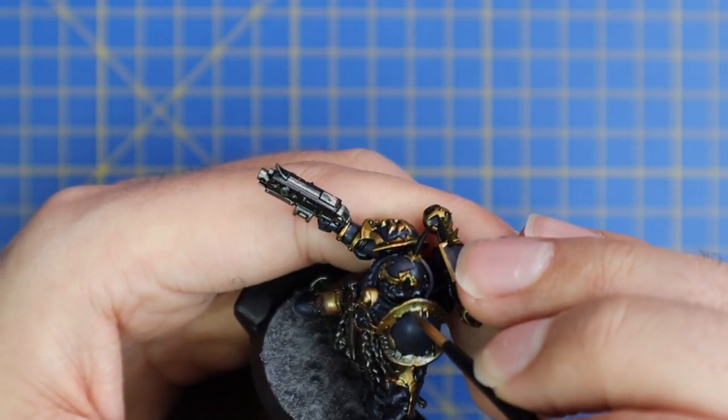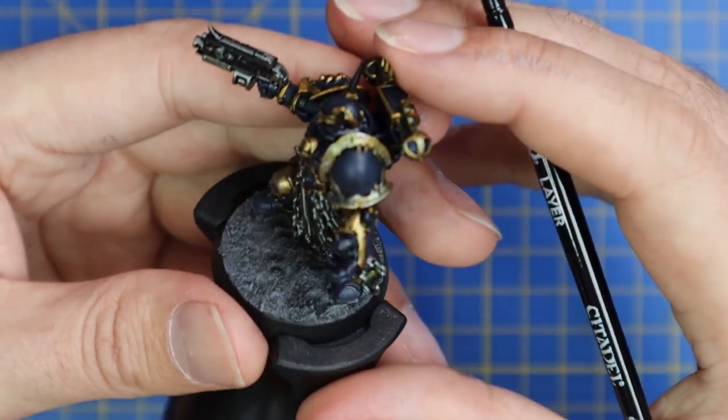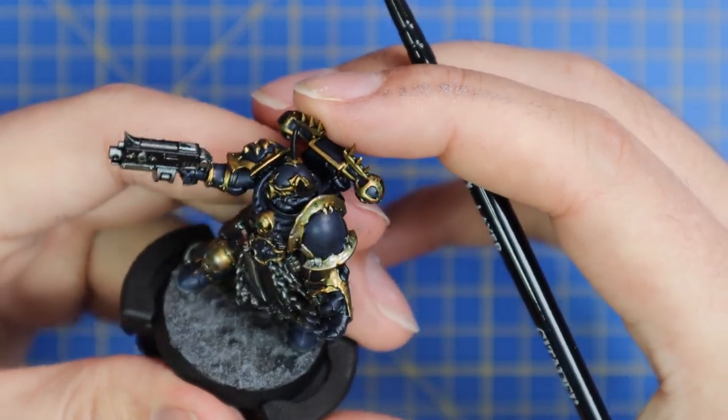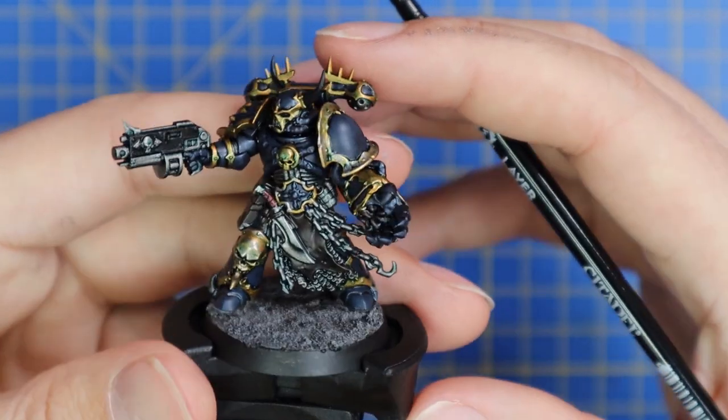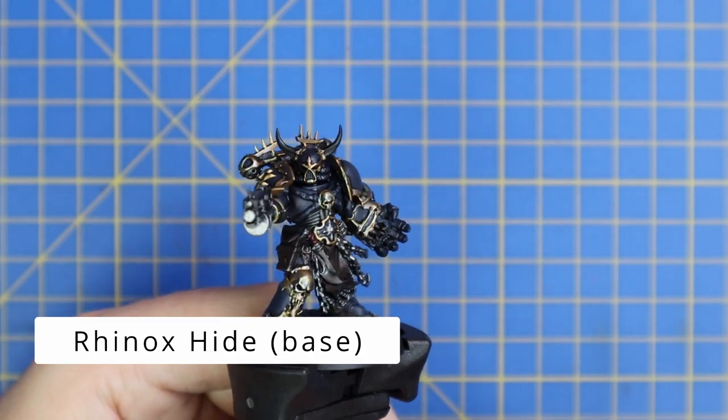Look at the detail in this miniature — just that single shoulder pad is absolutely insane. We're going to need to keep that blank shoulder pad there for later on.